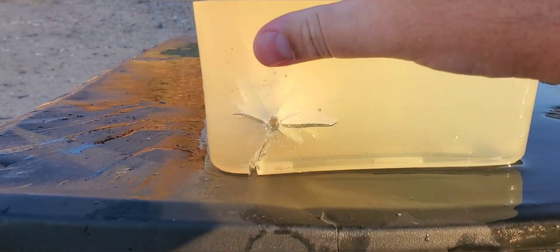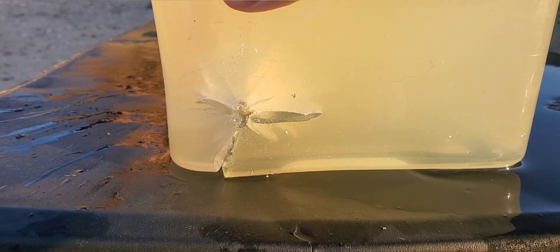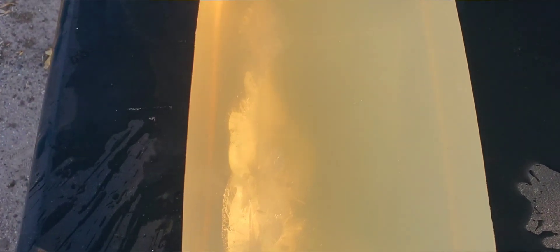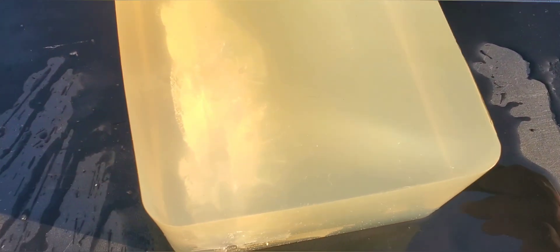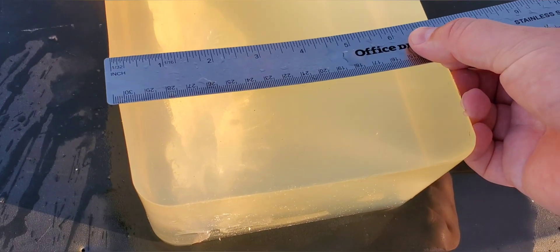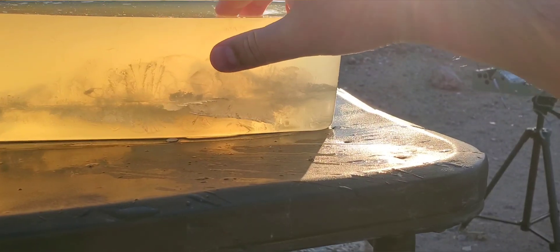Looks like we got a decent entrance — we did go a little bit low but still not too bad. You can see down in there: it's a huge, huge cavity. From the top, same thing — looks like we got some pretty good stretch on that one. Really good looking wound channel right there, and it did go all the way through.